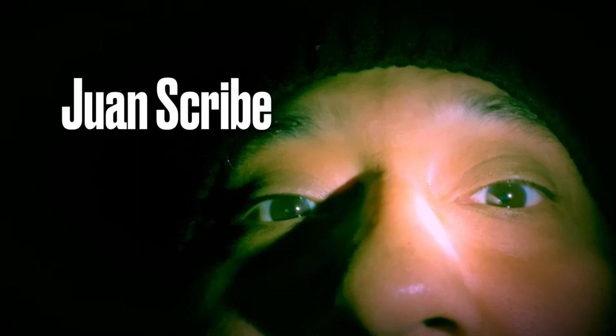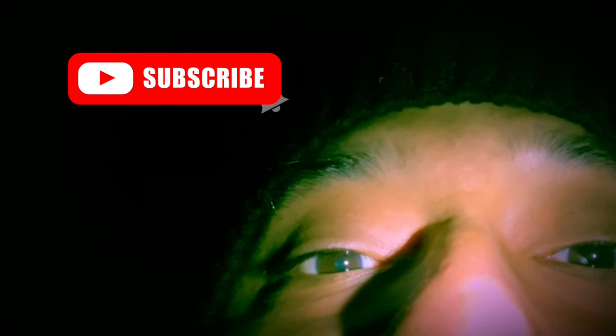Hey everybody, welcome back to our channel. My name is Juan Scribe. Today's video is based on 1999's The Blair Witch Project. What was that? Remember, here I'm an artist, you're an artist, we are all artists.